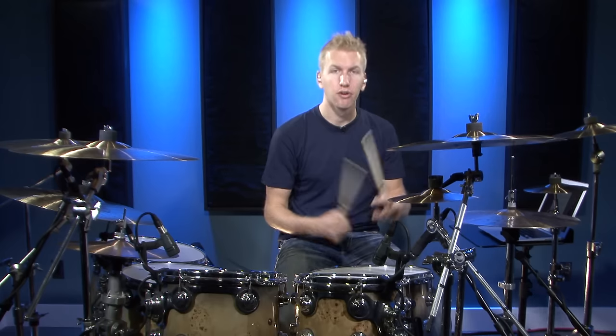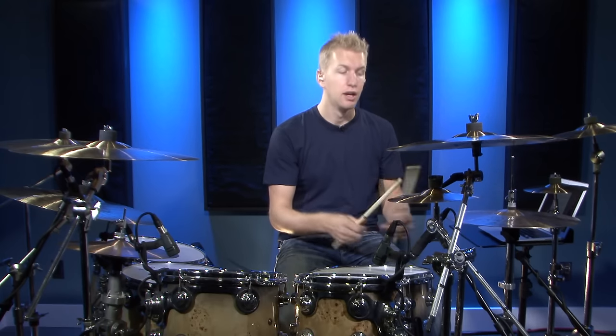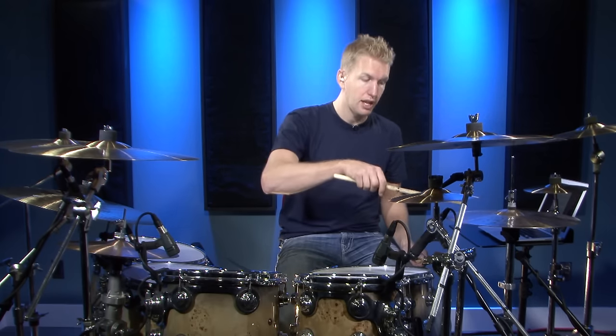It might be opposite from what you're used to, or it might be the way you play. Some people play shoulder on the downbeats and tip on the and. If that's the sound you want, you're welcome to do that. Personally, I just like a chunkier, thicker open hi-hat when I play these sorts of exercises. So let's jump into this one.